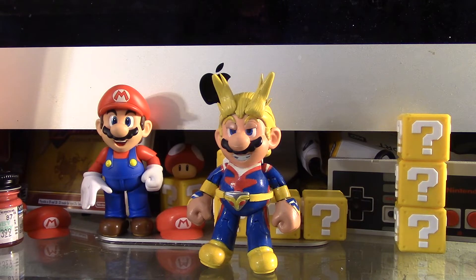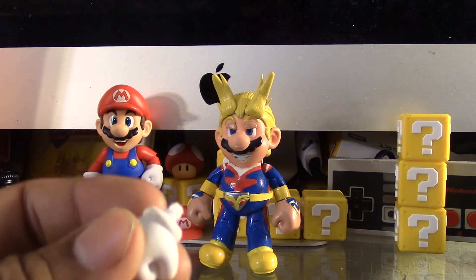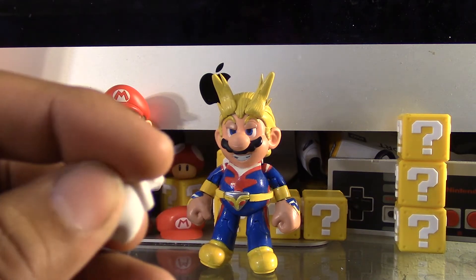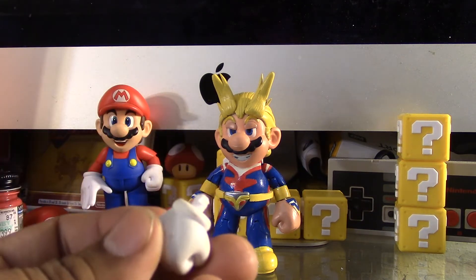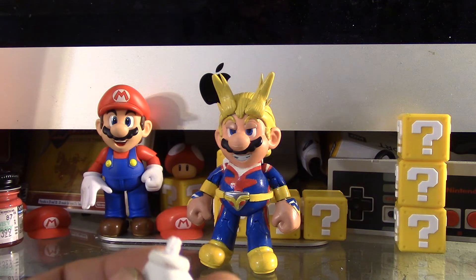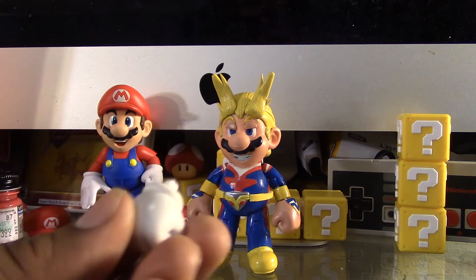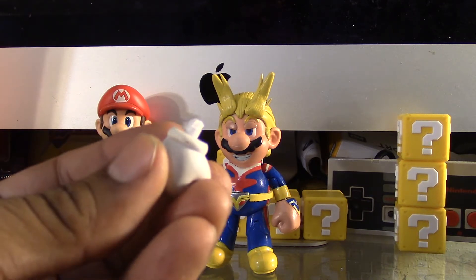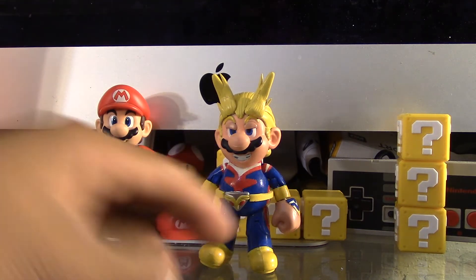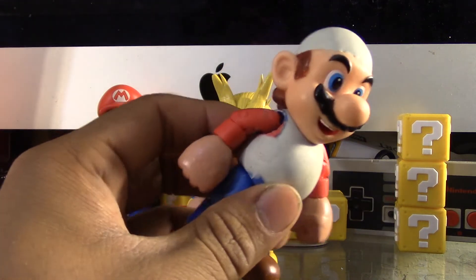Another thing I did when making this custom — like in my previous customs — is I removed this part of the glove. Removing it is very difficult and can take up to maybe an hour or a little less. It takes a long time to remove it completely and cover it up with clay, but that way it looks smoother.